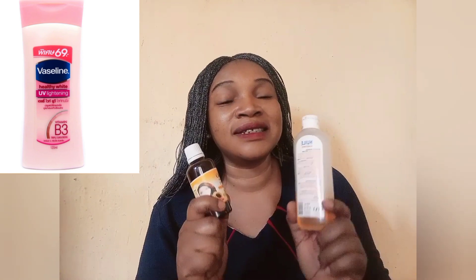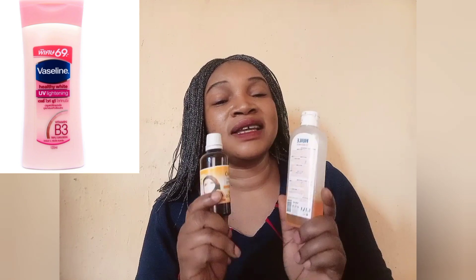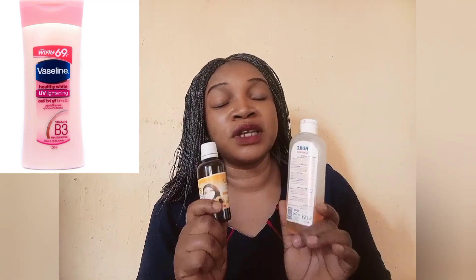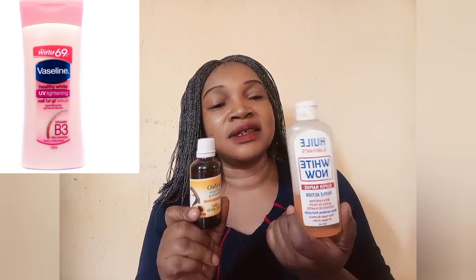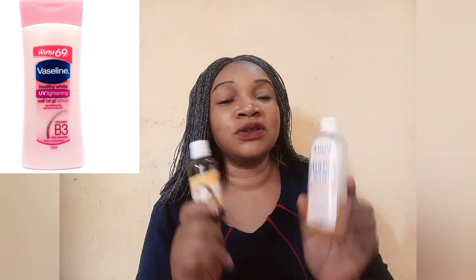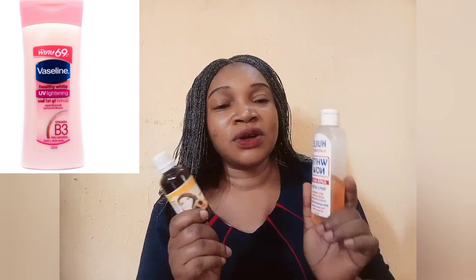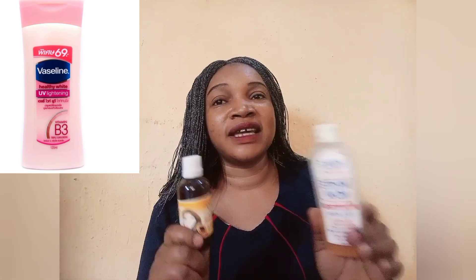After mixing these serums into your Vaseline Healthy White body lotion, this is how to use it: if you're going to be exposing your skin to the sun in the daytime, get a good sunscreen and use it along with your mixed Vaseline Healthy White. Vaseline Healthy White already contains sunscreen to help protect from UV rays, but since you've already mixed it, use a sunscreen alongside. Or you can decide to apply only at night for perfect results, but it's good to use it morning and night.